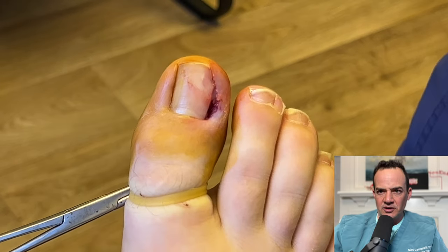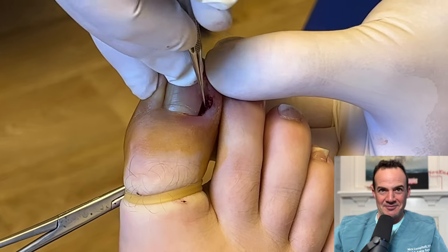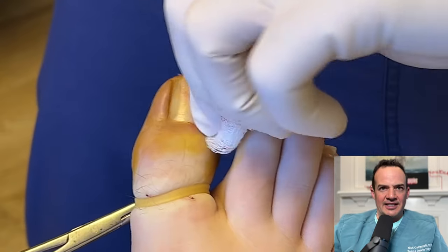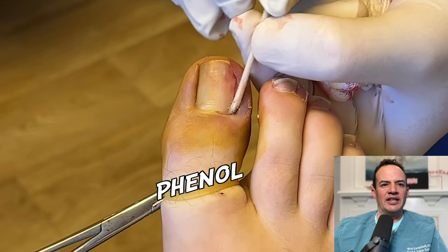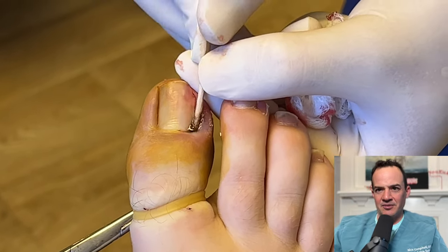If we can't get it out manually, we'll use an instrument called a curette, which my staff sometimes refers to as a melon baller because it kind of looks like the device we use to cut watermelons or cantaloupe with. And now you can see we're putting in the chemical called phenol, which will destruct the cells that grow the toenail and prevent it from coming back.